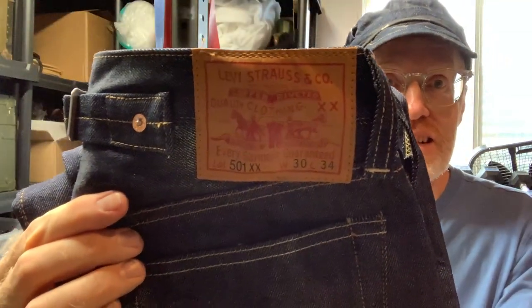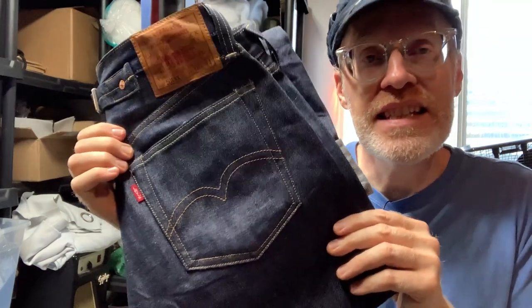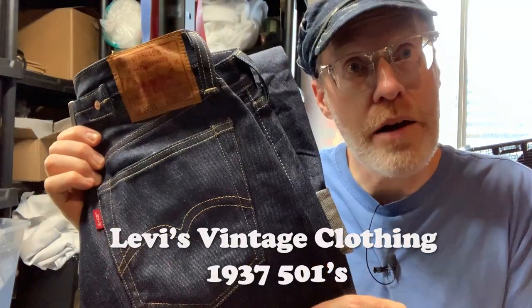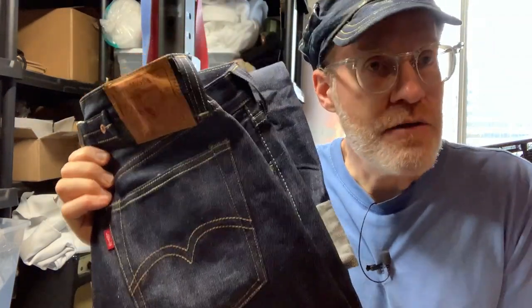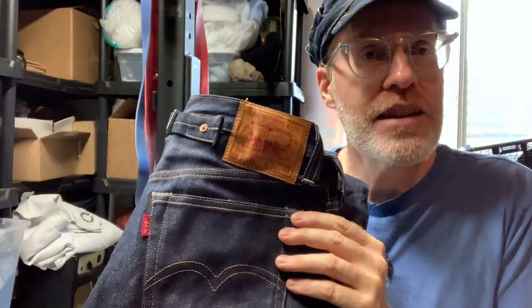Welcome to another Derek Does. Today we're going to do these. It's the LVC Vintage Levi Clothing 1937 501 model. I picked this pair up for my son because he didn't have a pair of selvage jeans like me — he's kind of getting into them. So I got him a 37 and I got it from Arrow Leather in Scotland.